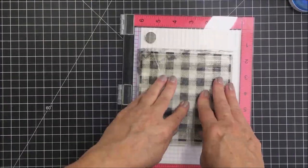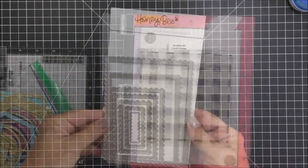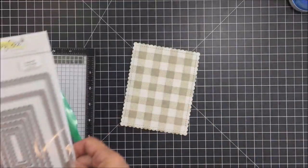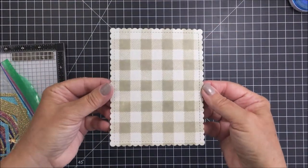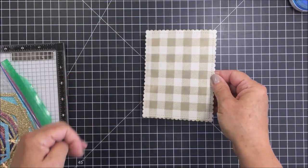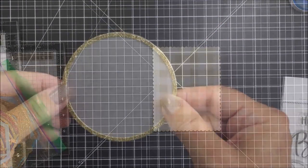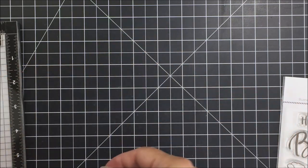I'm going to repeat those steps a couple more times to end up with a really nice plaid pattern. This is the A2 Scallop Card Frames set and I'm going to use the largest die in that set to cut out my card front. You can see it's all finished there and it leaves a really nice finished edge on my card front.